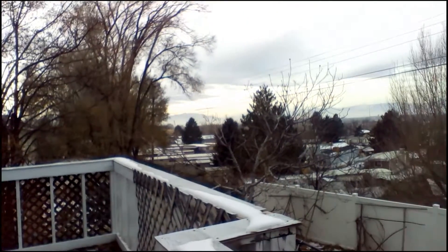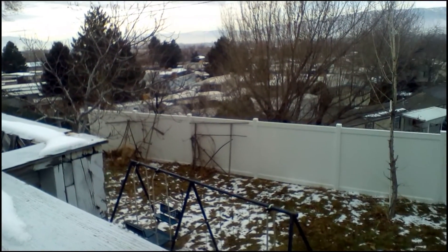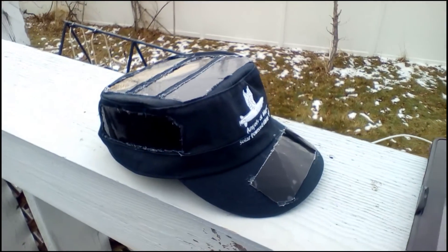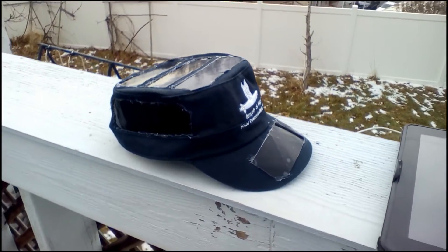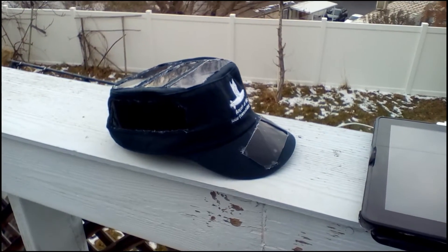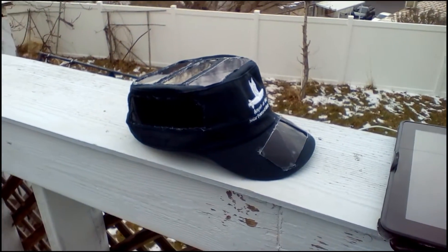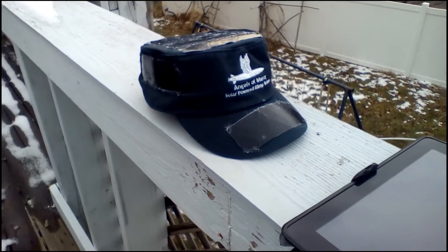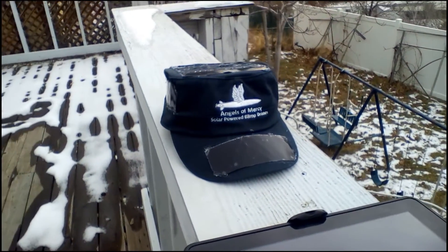So back to the prototype itself. This model has double the surface area of the solar cells that the previous one did, and you can see that they're arranged in different locations. Some are on the top, some are on the side, there's one on the bill. The point of that is that it's going to catch at least some light regardless of what angle the sun is.